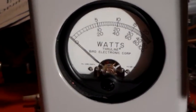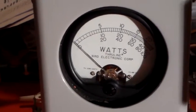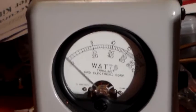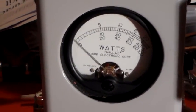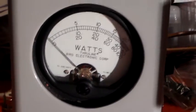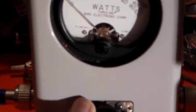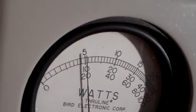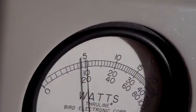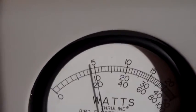I'm holding the camera because I can't get the tripod in the right place - I've got to sit where the tripod's got to go. So again, I'll turn that slug over to the forward direction. There you go - you can see the actual needle itself is on 10W. The darker black line is the shadow. It's on 10W, coming from this FT-857.